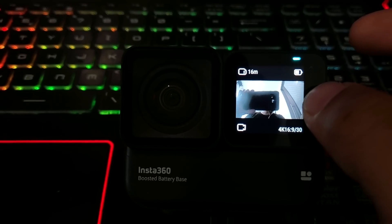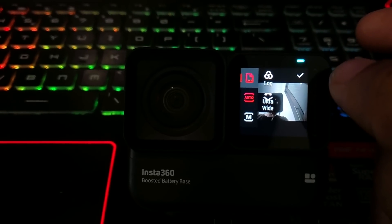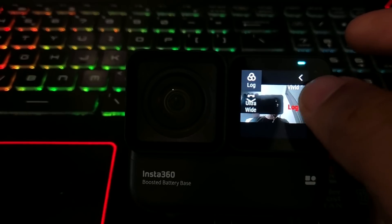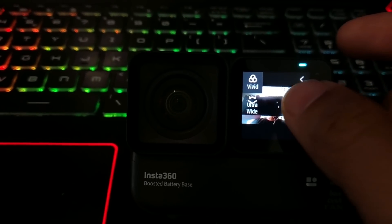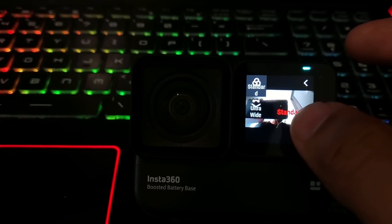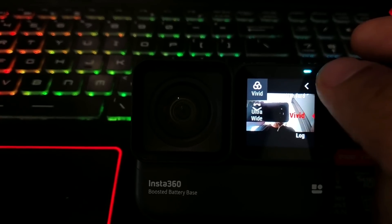To change color profiles, go to the main screen of your ONE R, swipe left to reveal the settings, then tap on the folder-looking icon, then tap on Color Profile. In addition to Vivid and Standard, you can also use Log Mode if you want the maximum dynamic range and prefer to color grade it yourself.